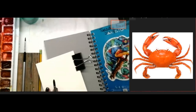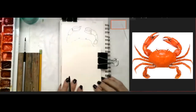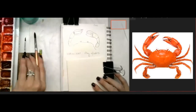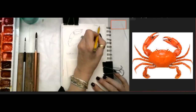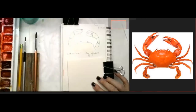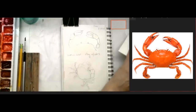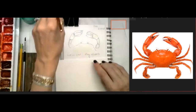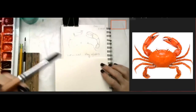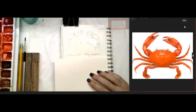It's a watercolor book, five by eight, a small 140-pound book with 100 sheets. I'll be using both sides. Let's write the date - I wrote 'crab,' I'm going to write 3/28/23. I like when you put the date on because then you can look back and see all the growth you've made. I'm writing 'wet on wet' and we're going to practice with this first little crab.